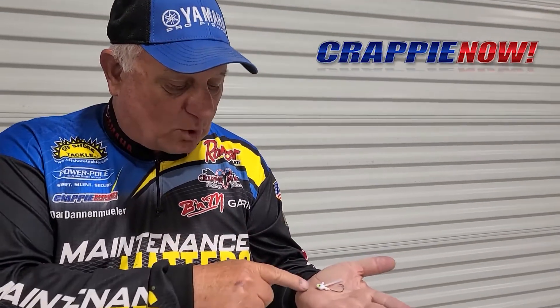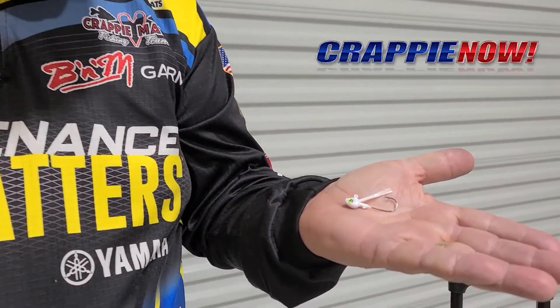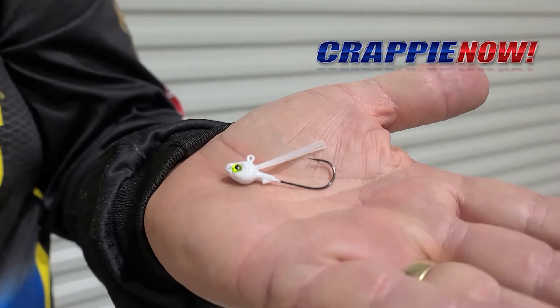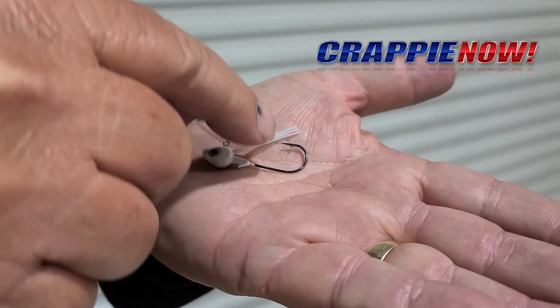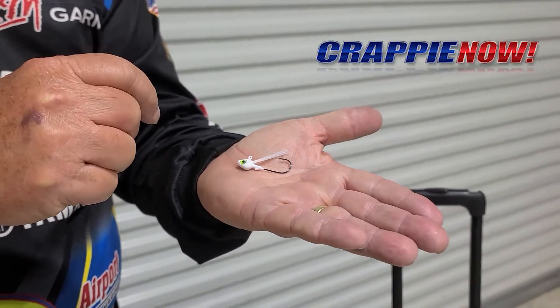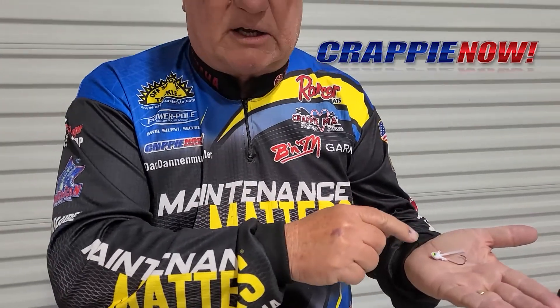If you notice on this particular jig — brand is unimportant at this point — notice how long the plastic is for the weed guard. This weed guard, in my opinion, is too long to protect this hook and have crappie bite it and get hooked. You're going to lose a large percentage of your fish when the weed guard is this long.